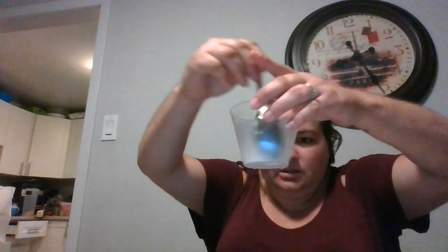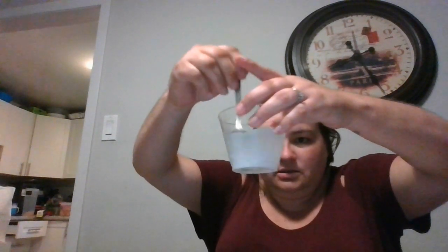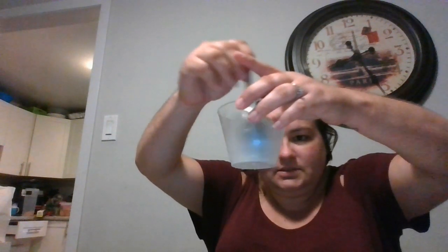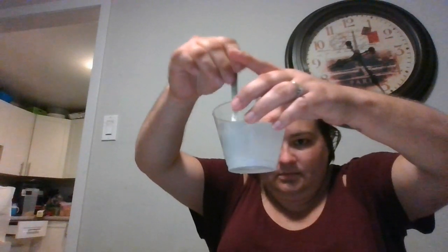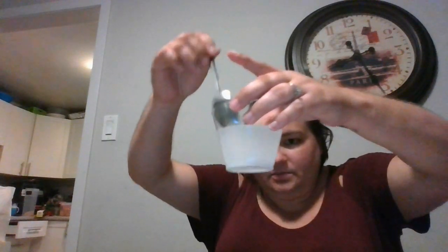Then you're going to stir it to make sure it's nice and combined. You want to make sure it's all in there so you have a solution — just stir for a couple of seconds until all the grittiness goes away. That seems pretty good, so you're going to set this aside and use it later.